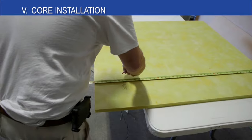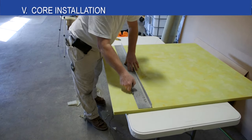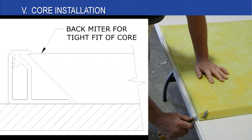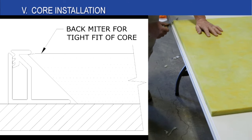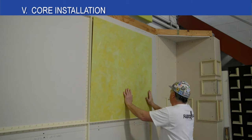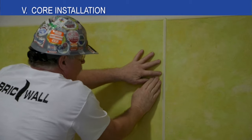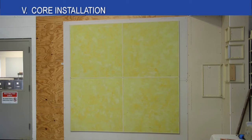Now we are moving to the core installation. Cut the acoustical core 3/16 inch larger than the panel size to ensure there are no gaps between the core and the track. Use a straight edge to accurately cut the core. Back cut the core with a long razor knife at a 45 degree angle with the face of the core down. The core installs into each track opening by placing the panel in its location and pressing the edge of the core under the track. By cutting the core oversize and back mitering the edge, the panel will stay in place without adhesive or mechanical fasteners. Mechanical fasteners are required for sealing installations.